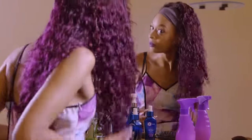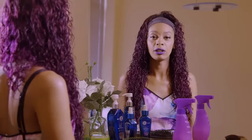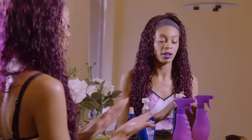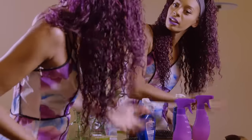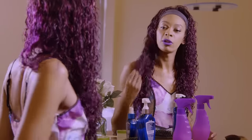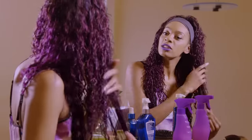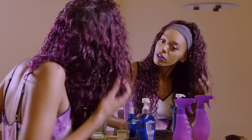Now that you've defined the curl pattern, in areas where you think it might need a little bit more hold, you can take some regular conditioner — just a little pump in your hand — and scrunch it up in the same way. Some areas may need a little more attention, so rub it together, grab that section, pull down, spread it apart, and just scrunch it back up.